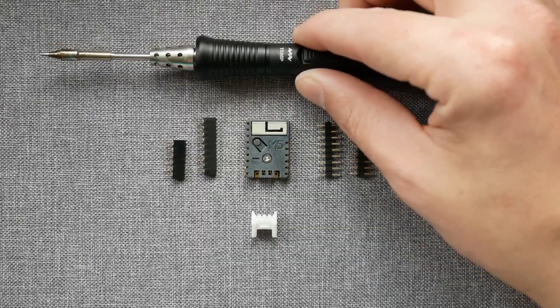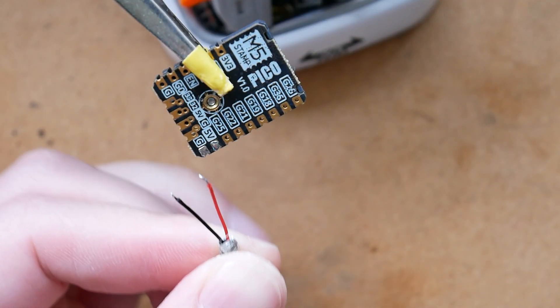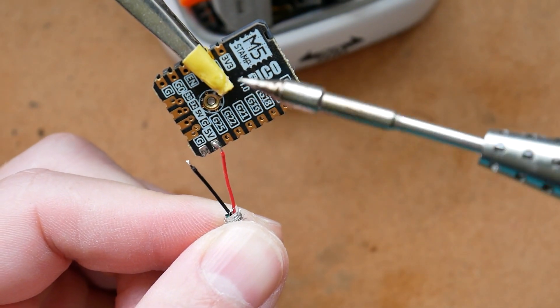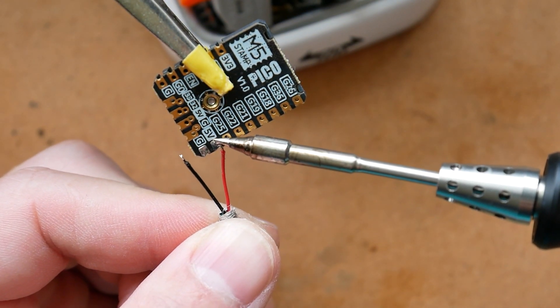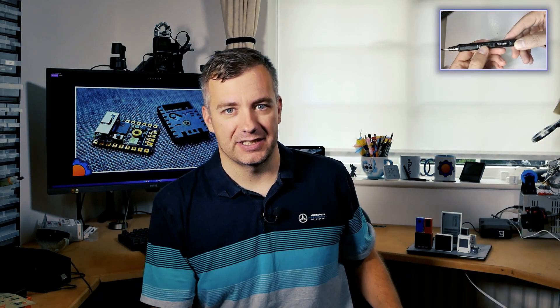As this is a more DIY-oriented product, you'll have to hone your soldering skills to get started. If you're looking for a soldering iron, I have this really nice one — the T-SAT Pro — which I reviewed in another video.